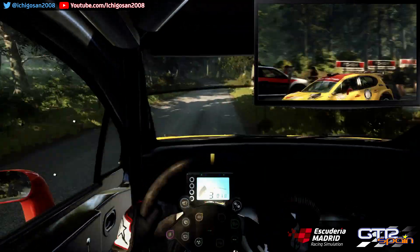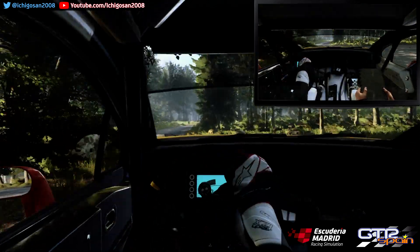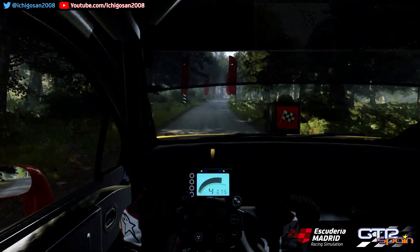Se cierra sobre rasante. Para derecha 6. Se abre. A fondo sobre rasante. Para izquierda 6. 100. Para meta y paramos.